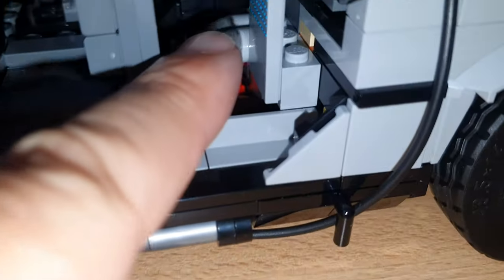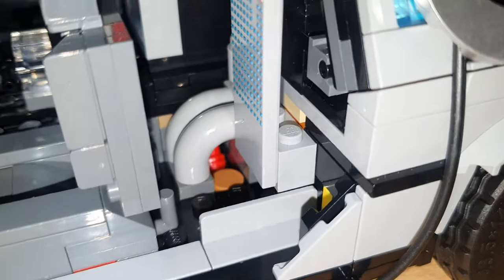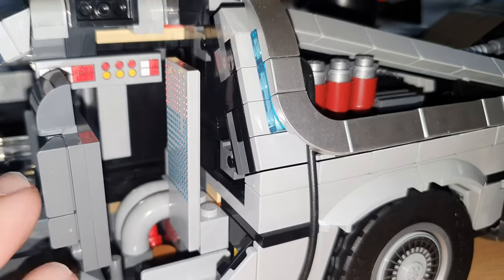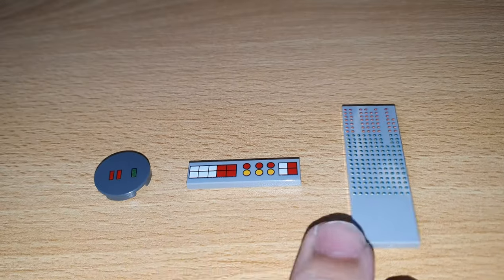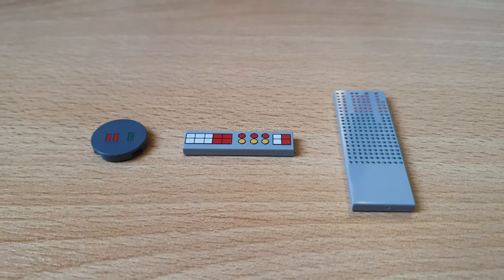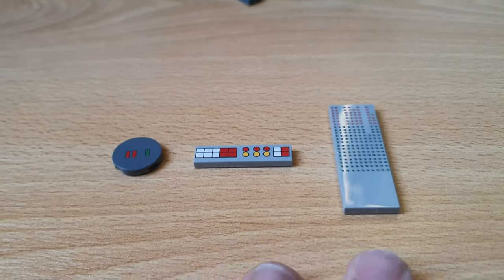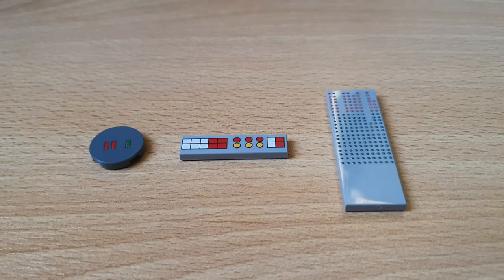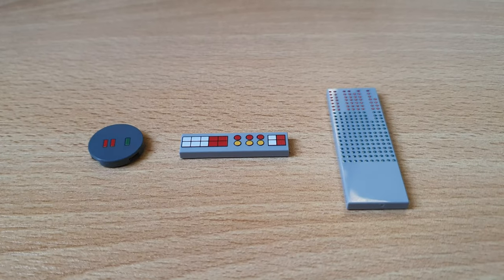I also added two pipes, just like in the movie. The good thing is you can order these bricks from me — I ask only 10 euros for these three bricks, shipping and packaging not included.